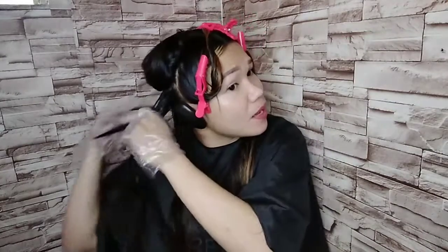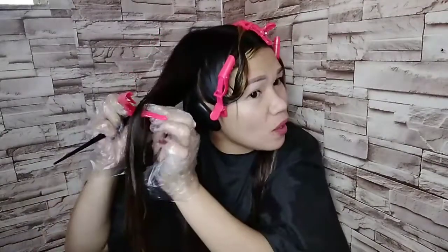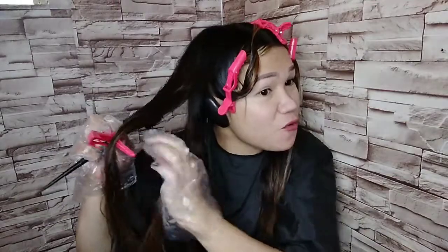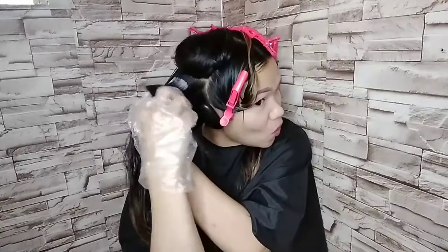By the way, mga kakikay, may background po kasi ako sa pag-re-rebond — isa po akong hairdresser. So confident po akong mag-rebond ng aking hair. Pero kung wala po kayong idea o hindi po kayo professional sa paggawa nito, mas mabuting ipagawa niyo po ito sa mga professional hairdressers. Pag hindi po kaya o wala pong fighting spirit mag-DIY, huwag na. Pero ako, dahil isa po akong professional hairdresser, kaya po ito.